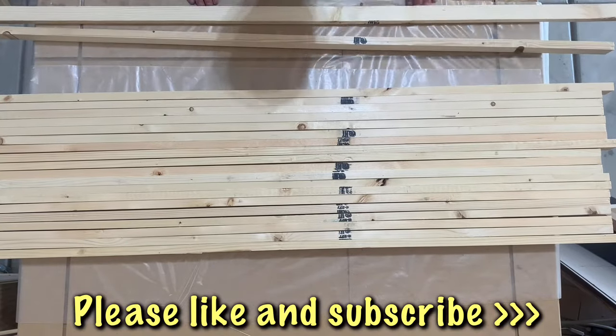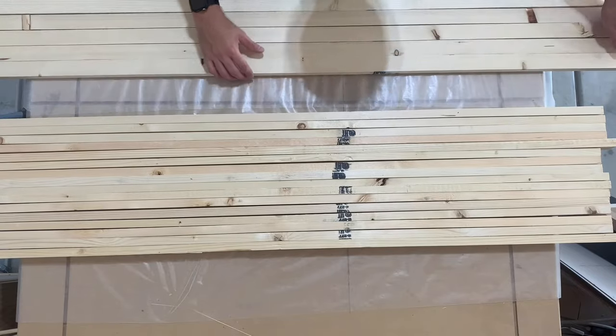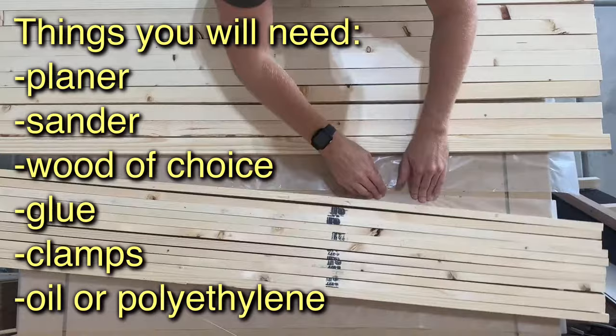Hey, welcome back to my channel. In this video I'm going to be making butcher block countertops. You can use any kind of wood that you want, but I'm going to be using pine because it's cheap and this is going to be for my shop.